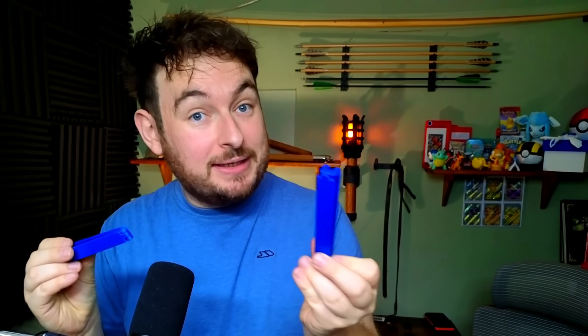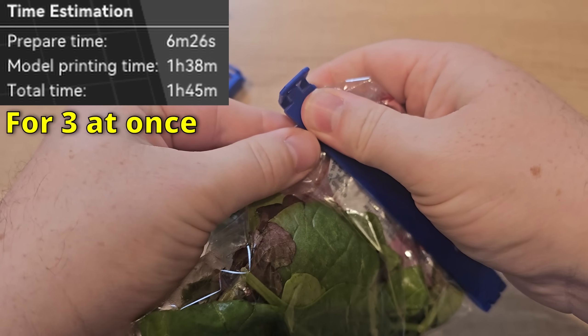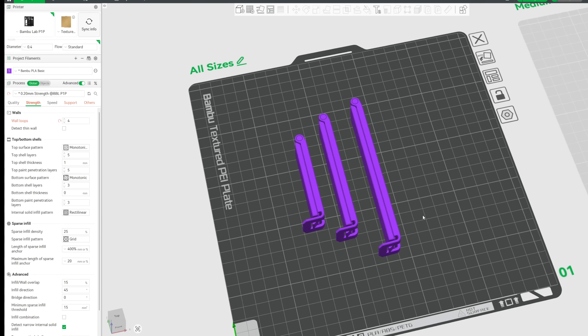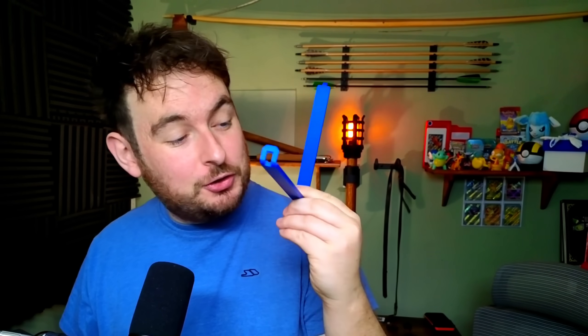And every kitchen needs these — little clips that help you seal or secure anything in packets, bags, or freezer bags. With a little click, you can secure that bag tight. These are the best ones I've found online — super strong, secure, and nice and tight. They print three at the same time in different sizes and come out beautifully. I'd recommend printing them in blue because you'll be putting them around food products in the fridge, freezer, or cupboards, so if anything ever breaks off, blue is a safe choice. Print some — you will definitely use them.